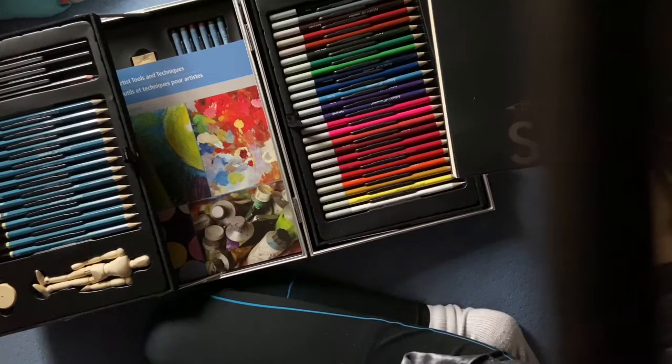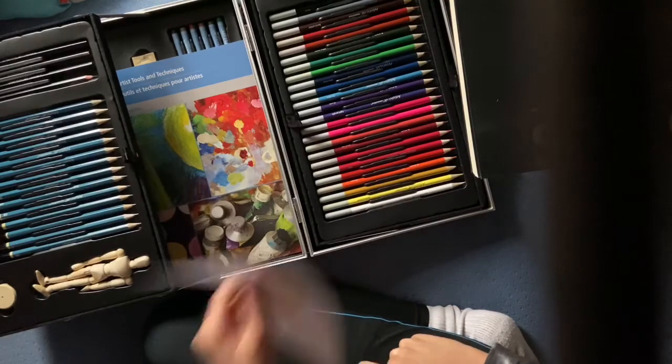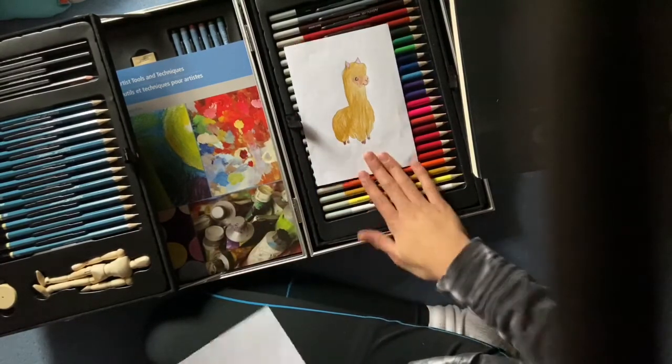Hey guys! I believe I'm recording, hopefully. Alright, so today we'll be drawing this little llama.